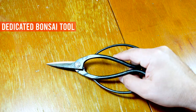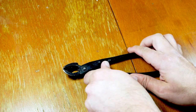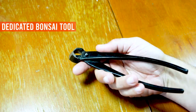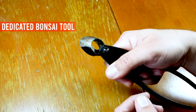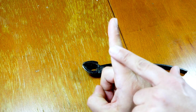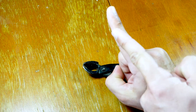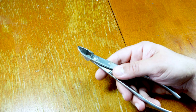These are concave cutters. Whenever you're pruning a big branch, they make a concave hole — they cut just like this. You cannot replace this with anything else; it's only used for bonsai, so it's a must. You can also use it for big roots. The idea is that when you prune a branch from a trunk and take it off, the cut is concave, leaving a gap in the trunk that helps it heal over very nicely.